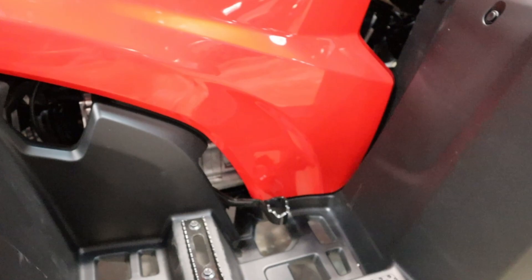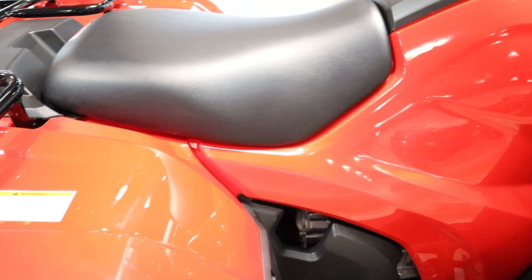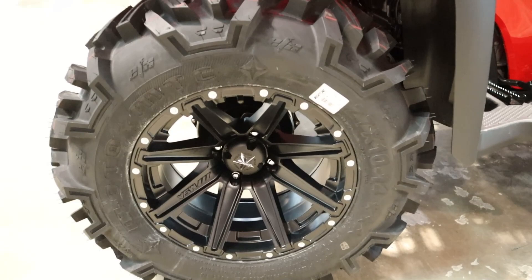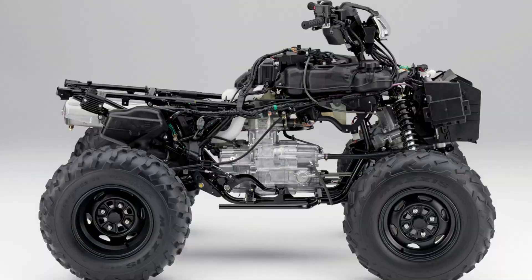What did Honda change for 2022 on the Foreman? The only changes come in the way of colors and pricing. All of the Foreman models get the usual red, olive, and phantom camo, except for the Foreman ES EPS model, which now has a new Harvest Beige color to replace olive. And then you have a $100 price increase across the board.